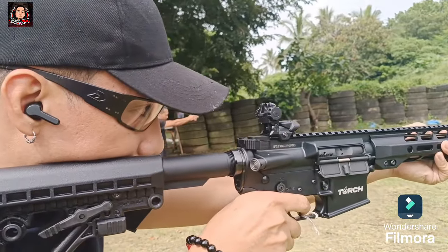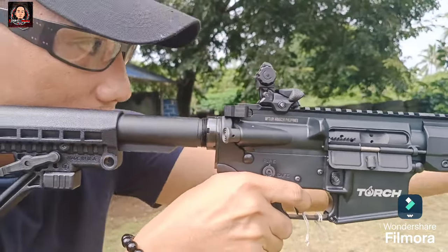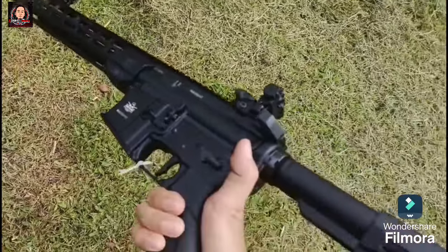Flip up na rin po ang rear M4 sight nito with elevation and windage adjustment. At meron po itong adjustable ring sight. Napakalambot na rin po ng trigger pull nito — meron po itong trigger pull na 5.5 to 8.5 LBS. At nasa 11 to 14.5mm ang trigger travel naman nito.